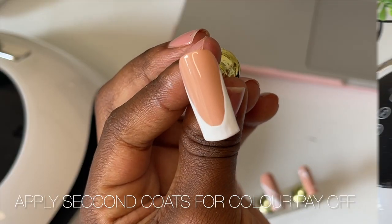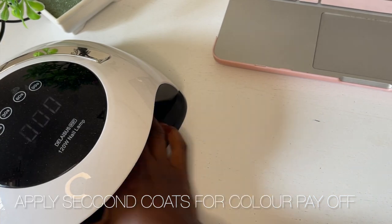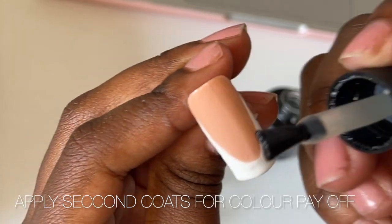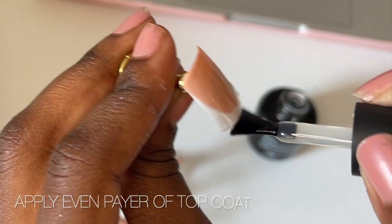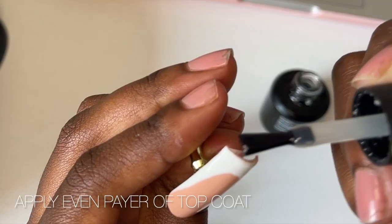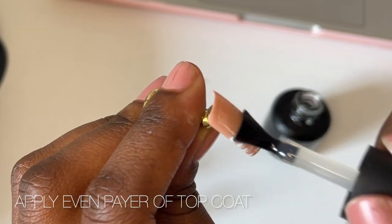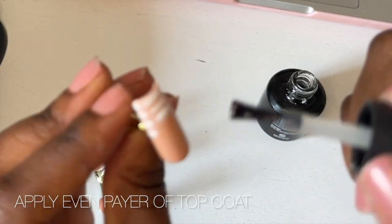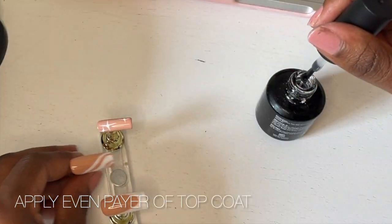Once I was happy with those, I cured it for 60 seconds and now I'm moving on to applying a top coat. Try not to go overboard with the amount of product on your brush — just put enough to cover your nail evenly and securely. I also find that changing the way I hold the nail helps, so sometimes I'll hold it upside down or upright — just different angles to get into those creases and cracks.